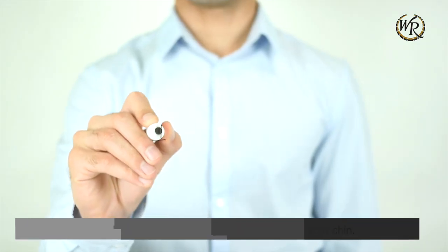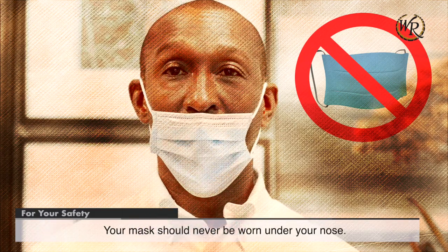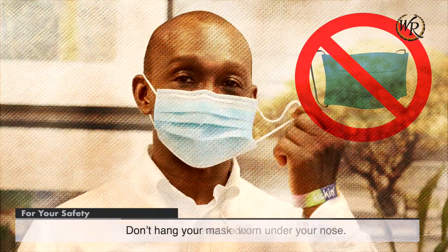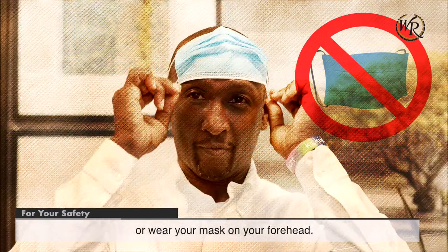Let's talk about some things you should not do. Your mask should never be worn under your nose. Don't hang your mask down off your ears or wear a mask on your forehead.